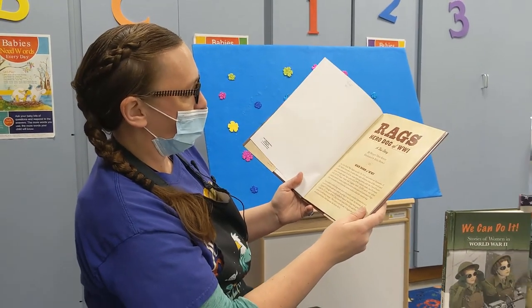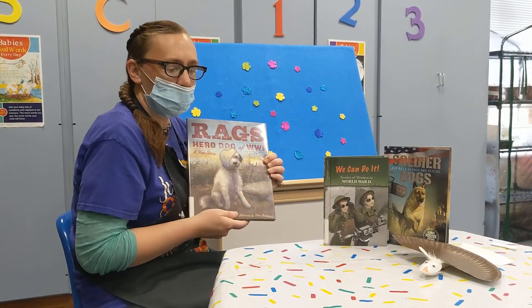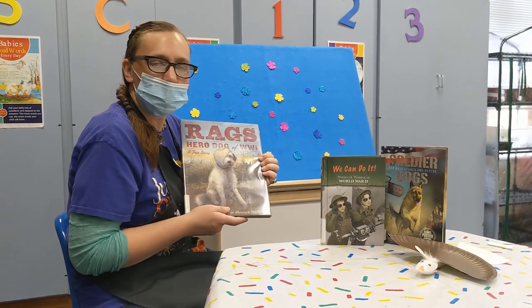That sounds really good about this little puppy called Rags. I hope you guys enjoyed that little bit and hopefully you can come in and check this out. Thanks!